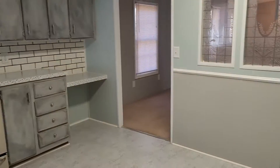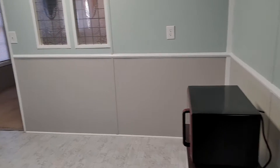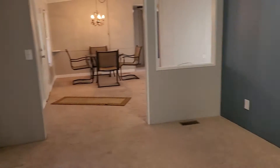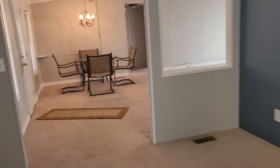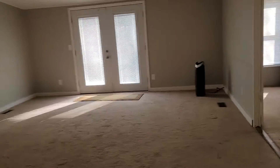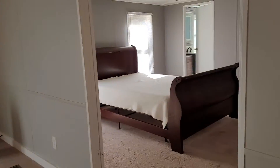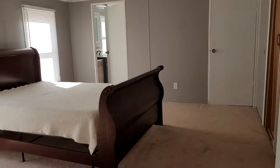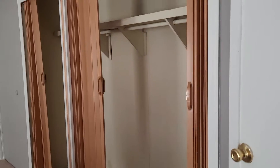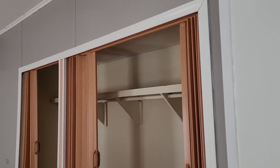Oh yeah, pantry space! So that's the only way out of here is through the dining room. There's gotta be... oh, there's the master. Okay, fairly large master. Unimpressed with the closet doors — some barn doors would be awesome here.